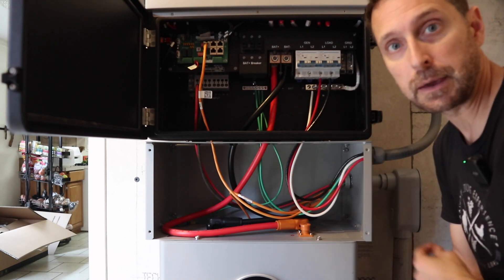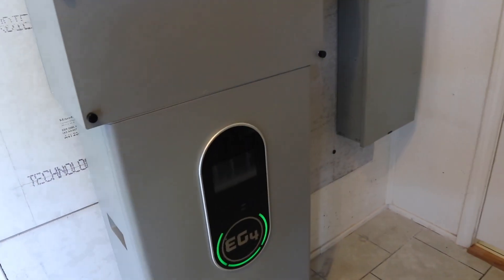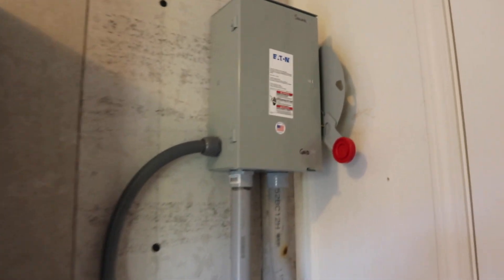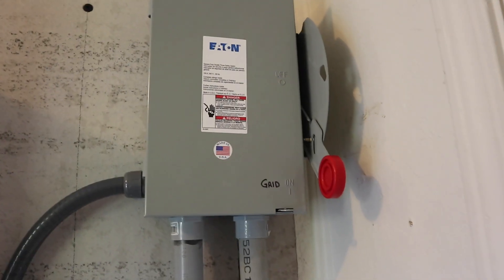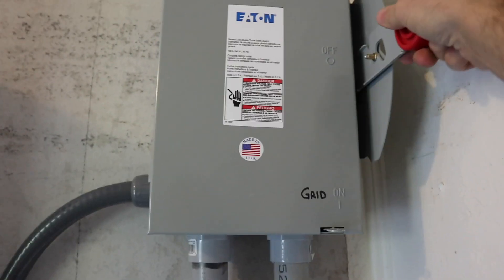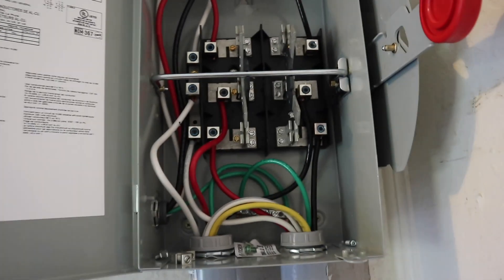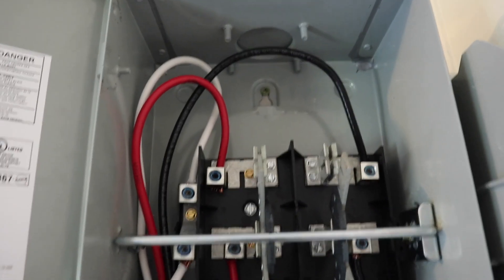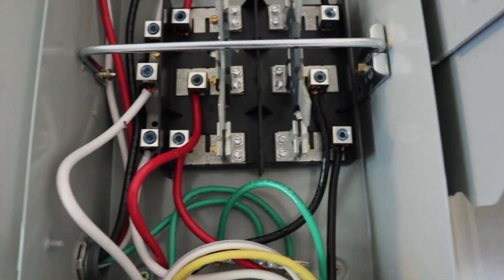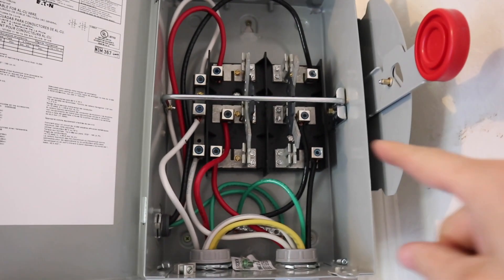Now it's on to the transfer switch, the critical loads panel, and our main panel — we can button this up because we're done here. We are up and running: batteries on, inverter on, everything's buttoned up. You can see our manual transfer switch — we've got the grid wired into the bottom and solar on the top. To open it you need to shut off your critical load circuits first. We've got everything wired in: solar on top, white-white, red-red, black-to-black, and the grid into the bottom.